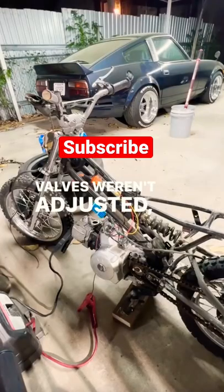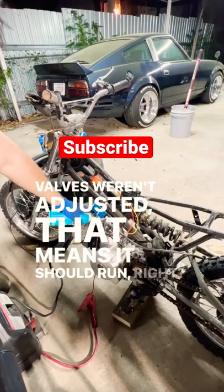And guess what — they were way out of adjustment. This is looking super good, because if the timing was off and the valves weren't adjusted, that means it should run right.